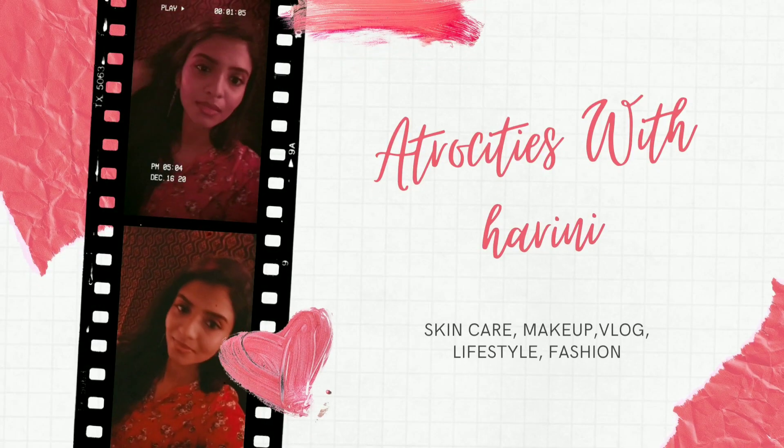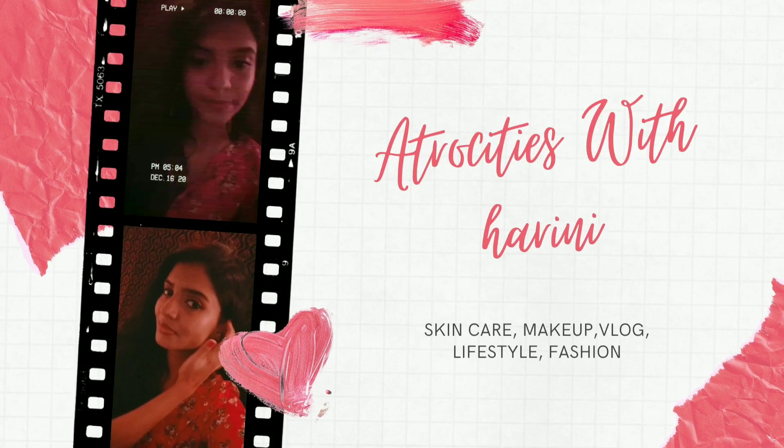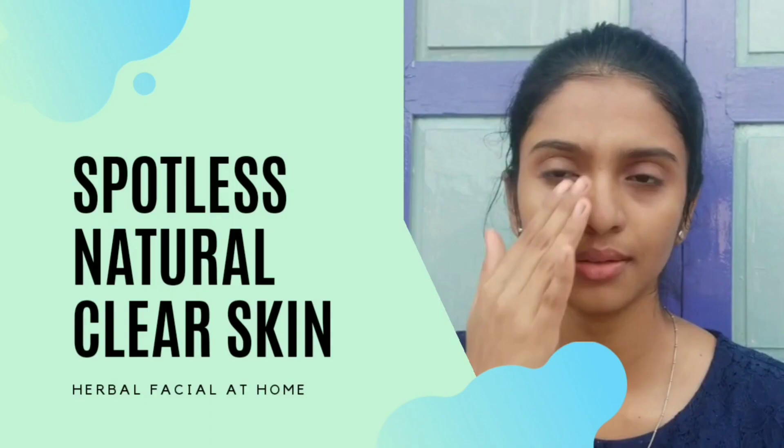Hi friends! Welcome to my channel! My name is Harini. I'm going to show you what I'm doing today.